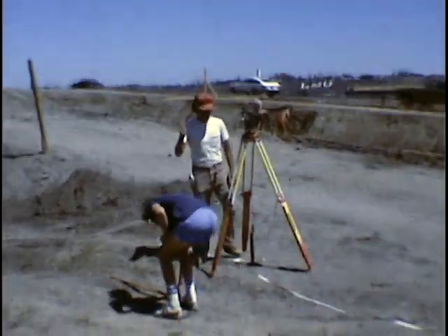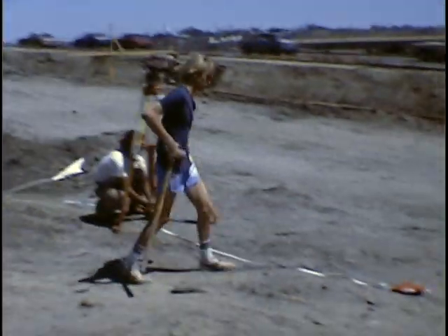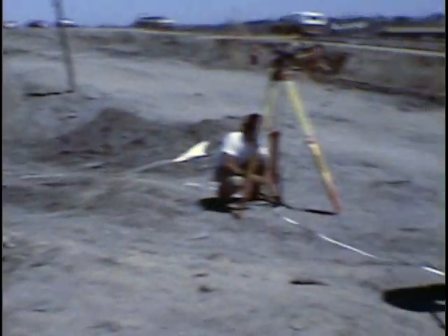Before we do that, we'll take a look at Ray Allen and Jeff Ogden getting ready to lay out a little three-quarter half pipe in this area.